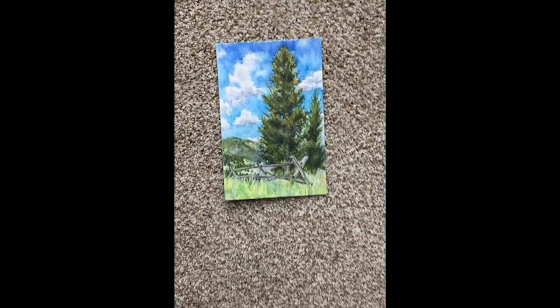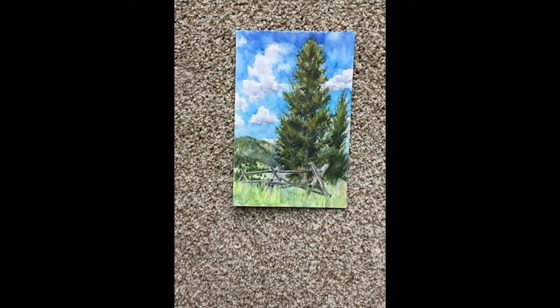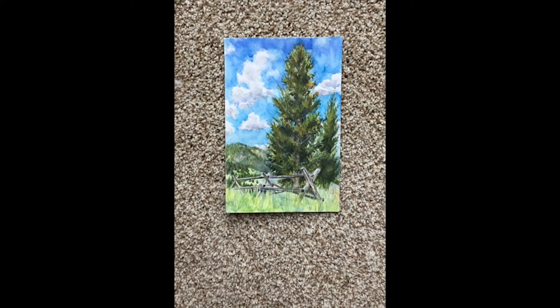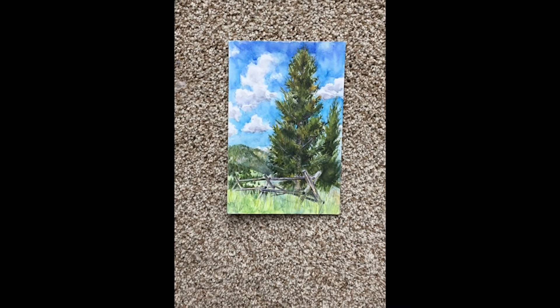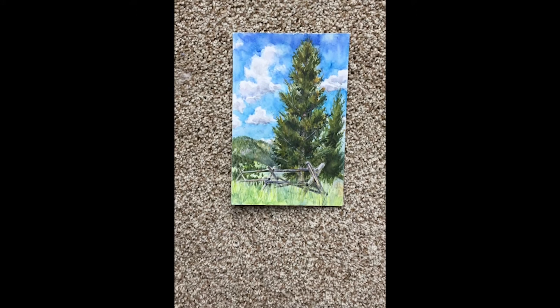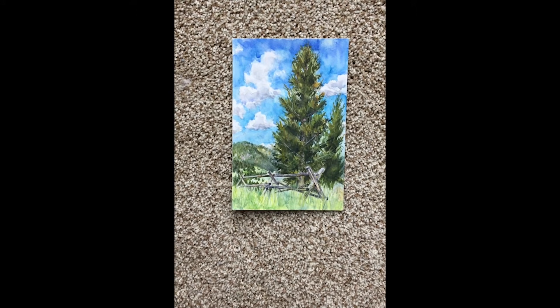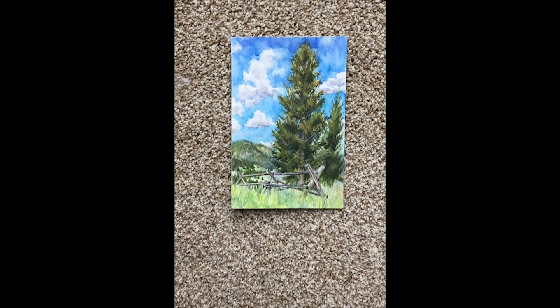I'm going to set it in front of my chosen window on the floor. I'm going to position myself so I'm bent over, but not standing between the light source and the painting, because that will cast shadows on it and I want the lighting to be as even as possible.